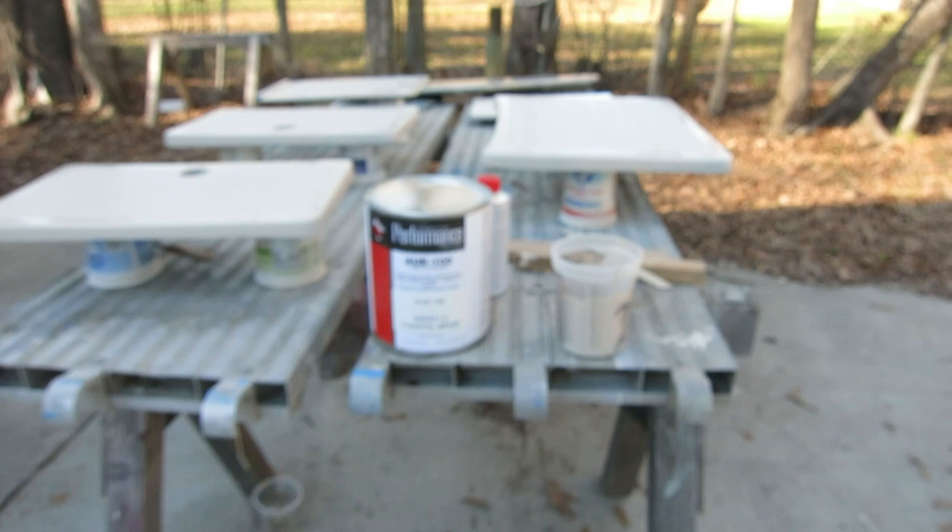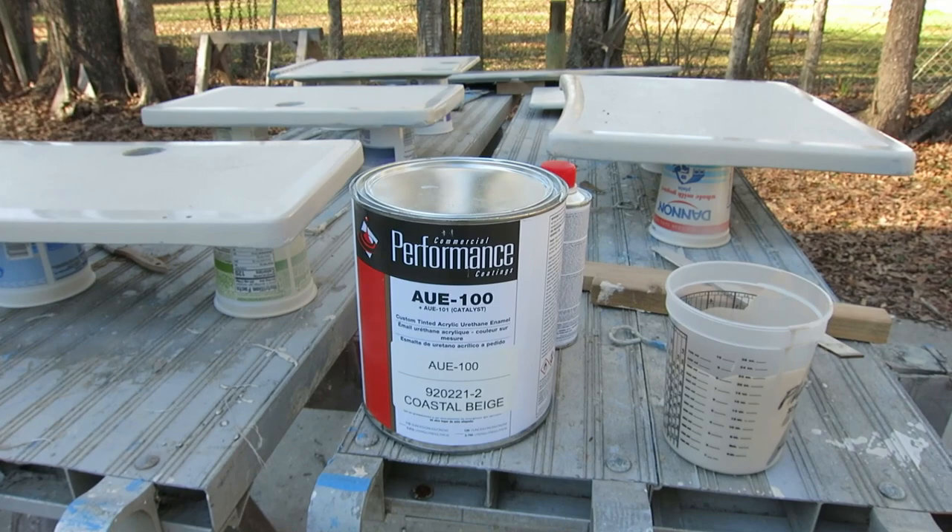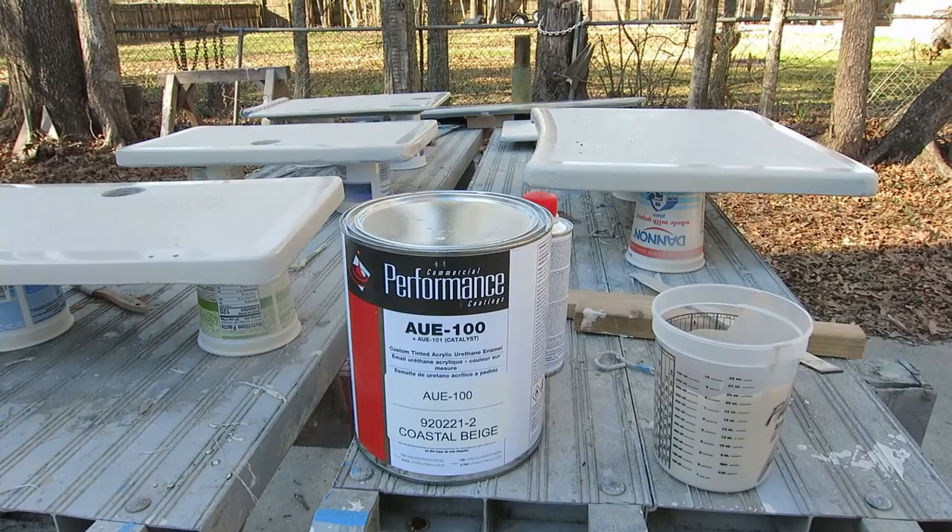I bought some paint. I wanted something better than Home Depot enamel, but I wasn't ready to go with an all-grip at $400 a gallon plus special primer and all that stuff. So I went to the automobile paint store and the guy was super helpful, and I got this.